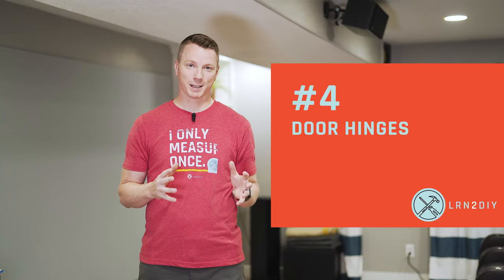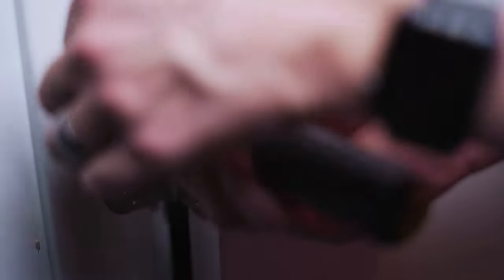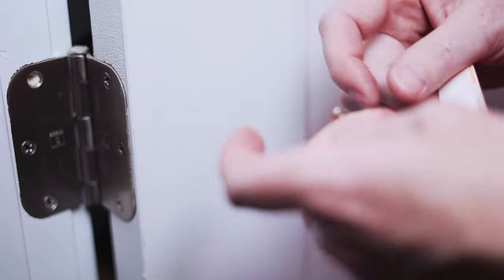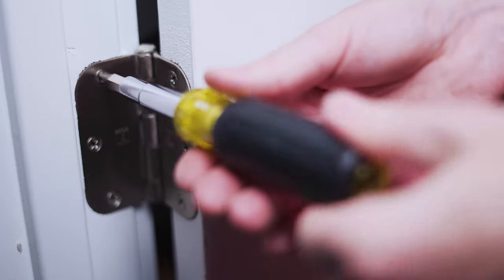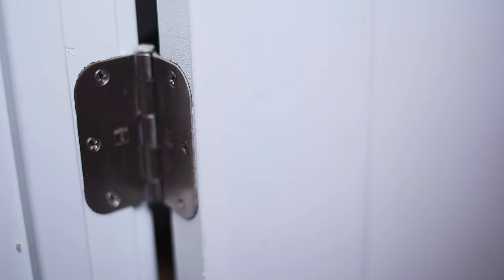Number four: door hinges. This applies to both full-size doors as well as cabinet doors. The wood that holds those in place sometimes becomes totally stripped over time, and when you try to thread the screw, it just spins in place because there's nothing to grab onto. Thread stopper — applied a bit more liberally — can really help secure things in place. Unlike thread locker, which is designed for metal-to-metal applications only, thread stopper can actually be used with wood applications like these.